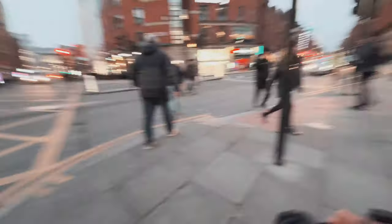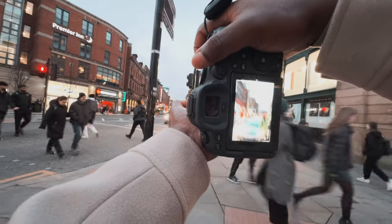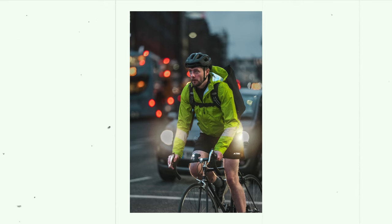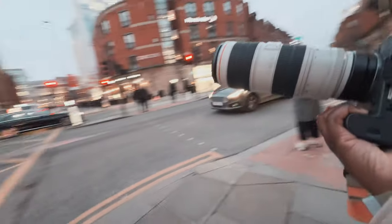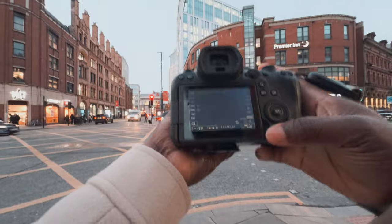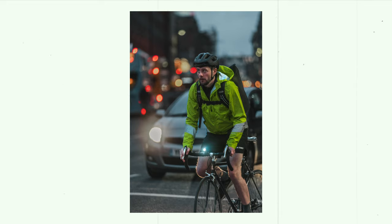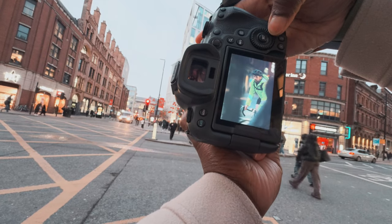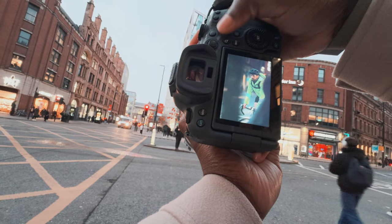Let's get this biker guy. The Canon EOS R6 Mark 2 autofocus with this lens on it — it's a beast. Look at that. At some point you can see that he got a glimpse of me and looked at me.